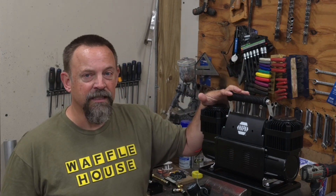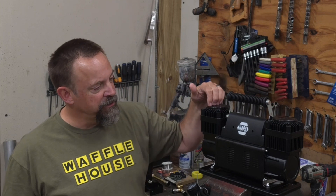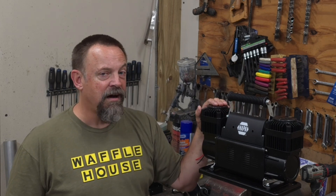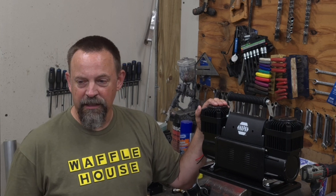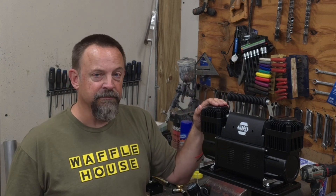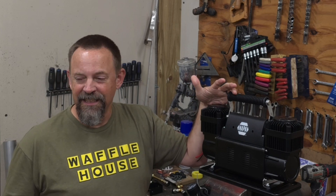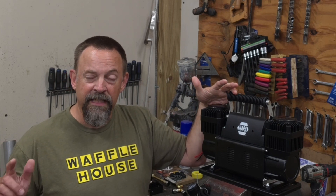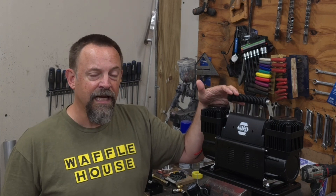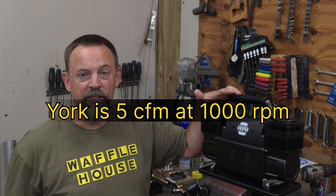For the electric compressor I've opted for this Napa air compressor. There's a lot of information on these online. It's a twin cylinder unit rated to put out 10.6 CFM of air — that's displacement of the cylinders at zero flow, but that's a lot of airflow. Most electric compressors are in the one to two CFM range because many are single piston. The York on my truck is a York 209 rated at 8.69 CFM at zero PSI. So in the end I should have a 10 CFM unit and an 8 CFM unit as redundant systems.